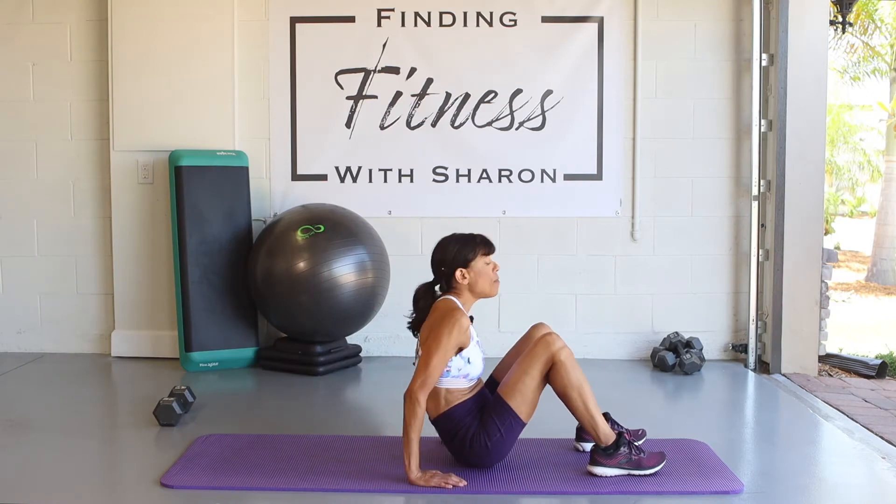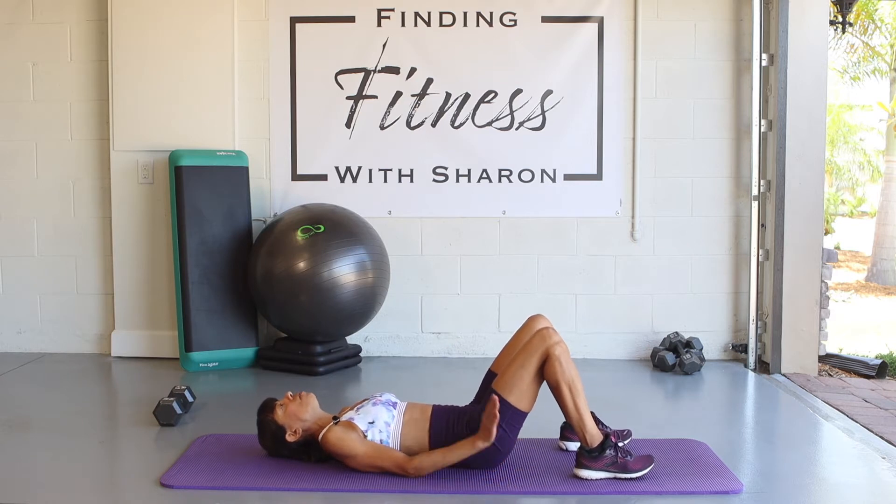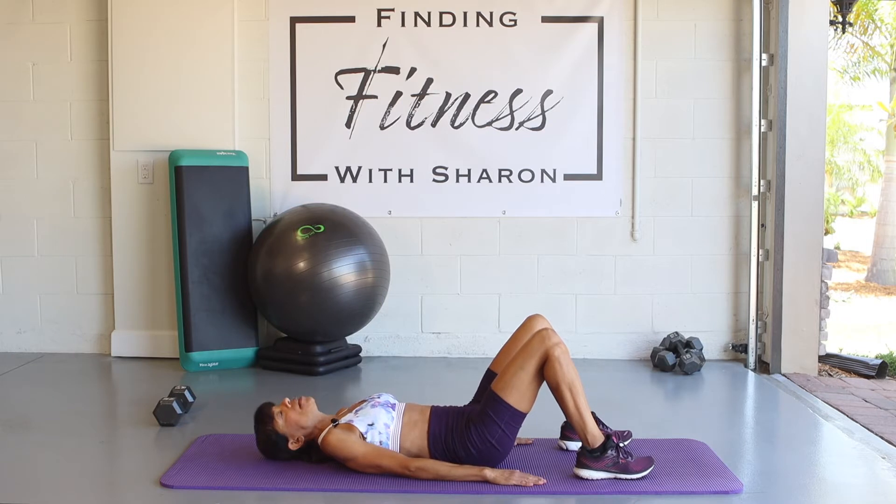Our first core exercise is the hip thrust. We're going to lay on the mat, place your hands by your side, bring our knees up, and press our legs towards the ceiling. We're going to set the clock at 30 seconds. Let's begin.